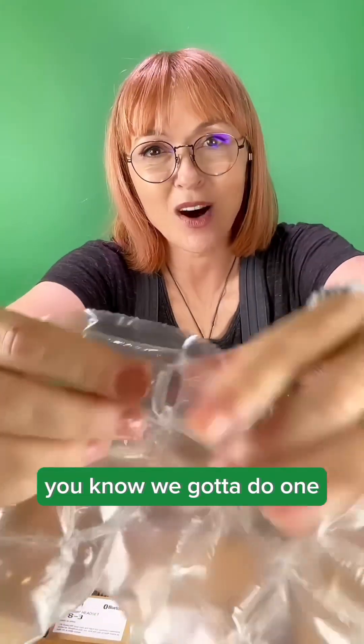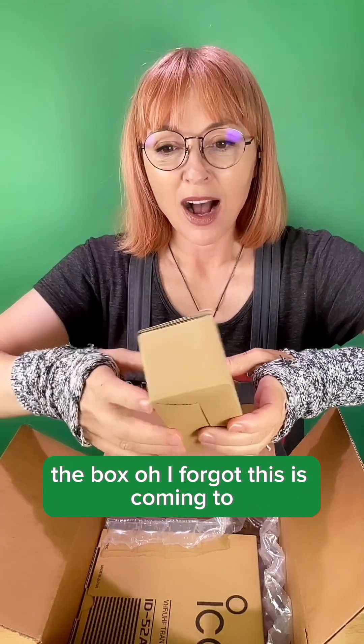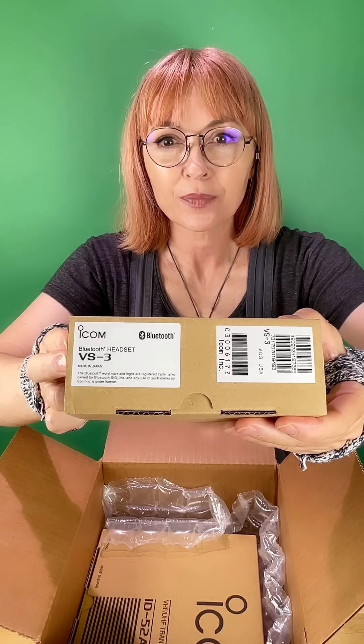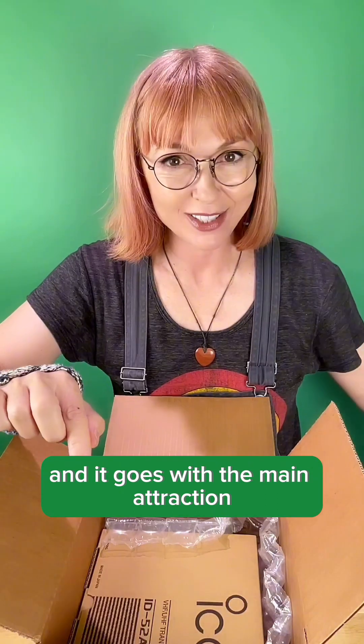You know we gotta do one. No pops. No pops. I forgot this is coming — this is a clue. This is a Bluetooth headset and it goes with the main attraction.